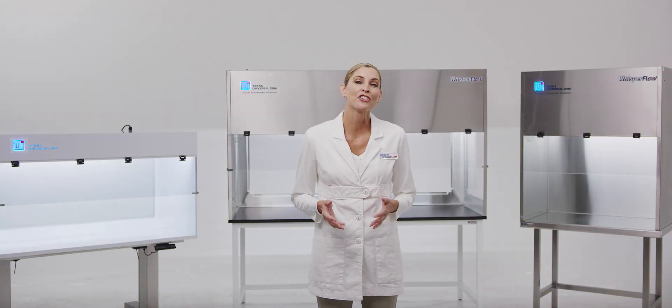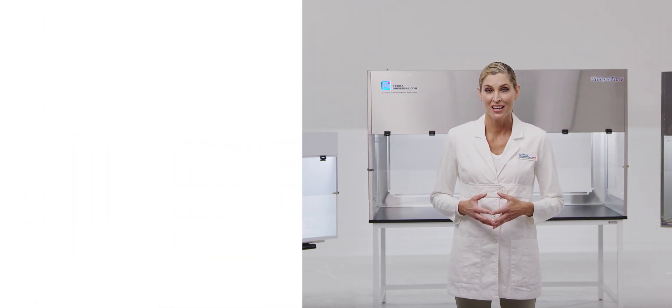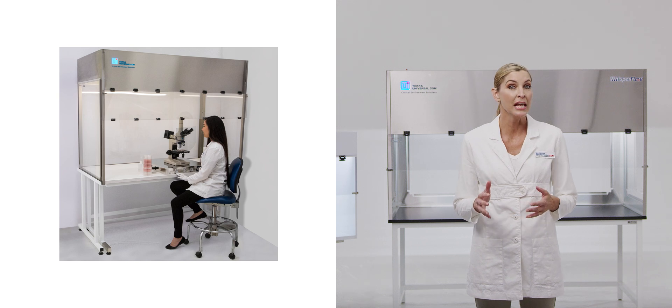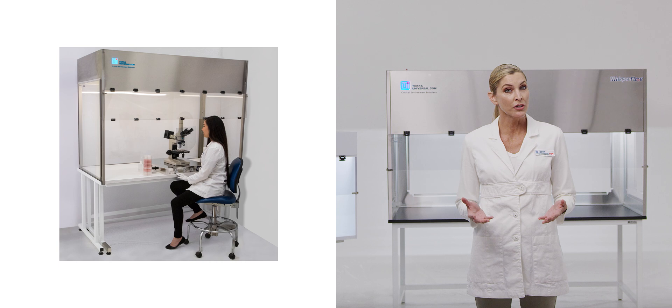Tara manufactures and stocks WhisperFlow hoods in a variety of configurations. Tara's WhisperFlow High-Clearance Benchtop Hood is designed to accommodate bulky analytical equipment, such as HPLCs or overhead stirrers.